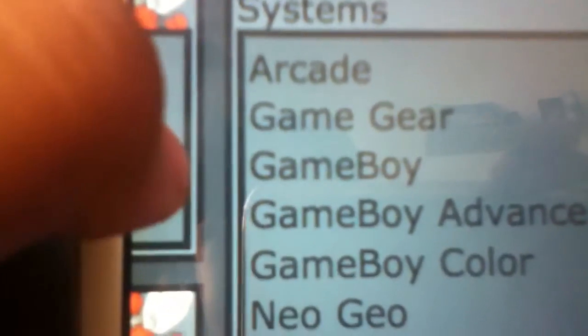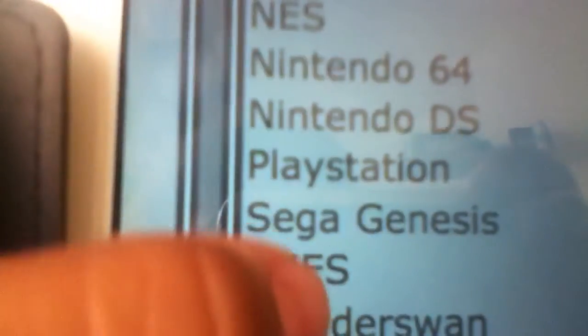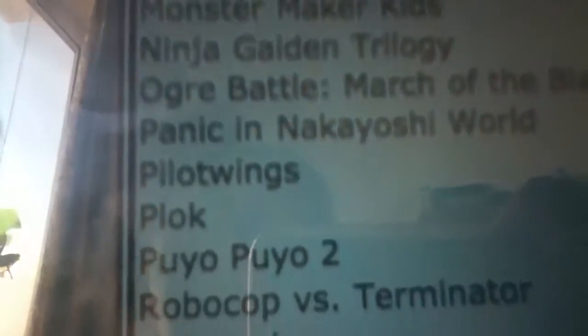What I'm going to do is pick a console. I'm going to pick SNES. There's going to be all of these games for SNES — Dragon Ball Z, Donkey Kong, Final Fantasy, Harvest Moon, Kirby, Mega Man, Sailor Moon, Super Mario Kart — lots of stuff.